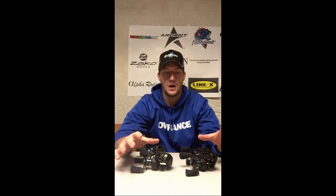Hi, Forrest Outdoors here. I wanted to take some time with you today to talk about reels, specifically the new Ardent Elite Pro reel. I've had the opportunity the last couple months to work with them on these new reels, test them out, get them out on the water, and I've been overwhelmingly impressed with them.